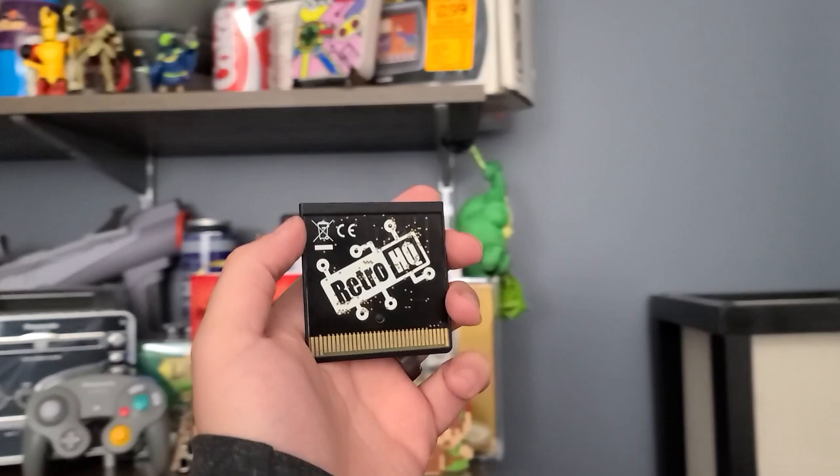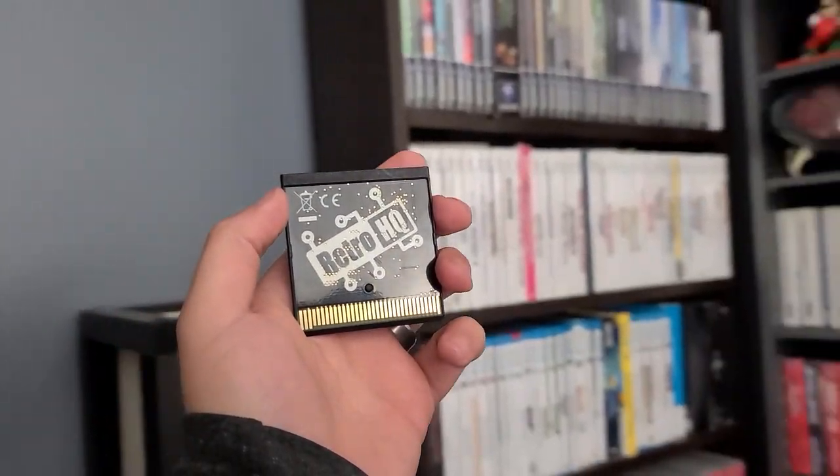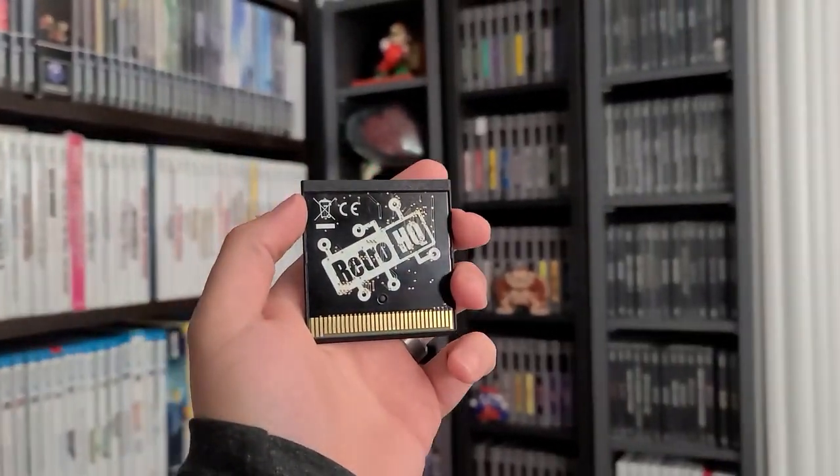Retailing for $100, shipped from AtariAge.com, the Game Drive for the Atari Lynx offers a simple all-in-one solution for playing homebrew games and backups on an official Atari Lynx.